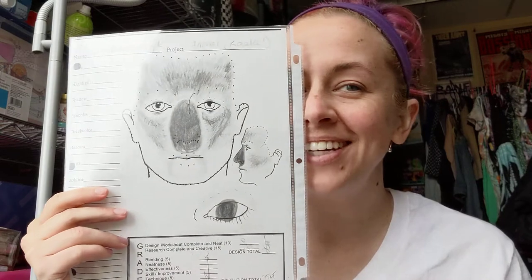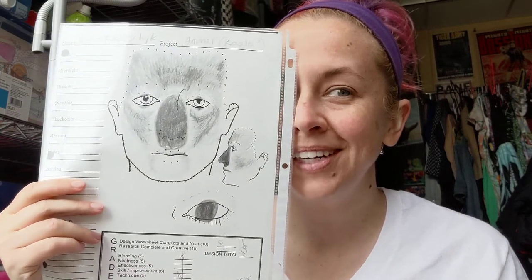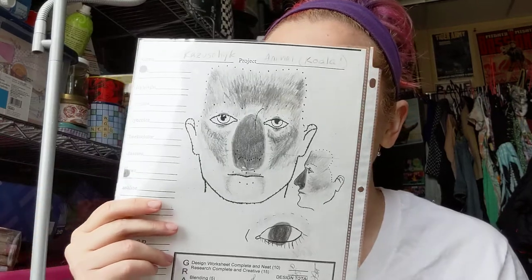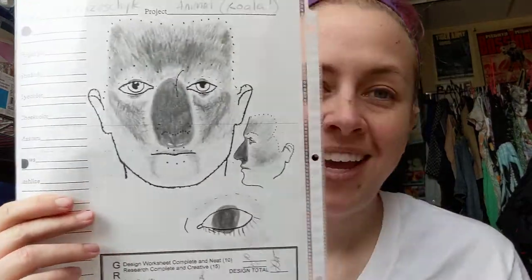Hello and welcome to Stage Makeup with Kyla. This is the second one I'm filming ever, still working on my film techniques. The last one I brought to you was facial hair, and now animal.